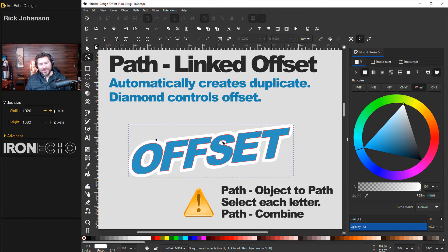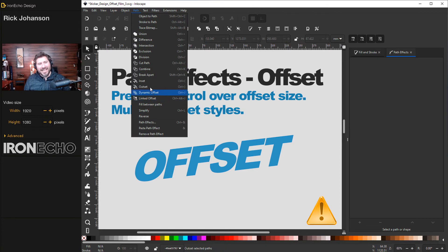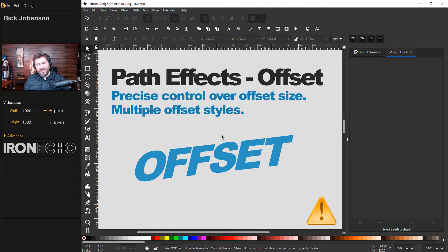Method two gives you a little bit more control. For Cricut and for Sticker Giant they want a specific offset — sometimes it's an eighth of an inch. You can eyeball it and measure, but there's a better way. Method two takes advantage of an advancement Inkscape made to the linked offset, and now it's under Path Effects.